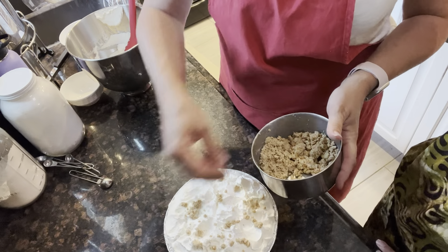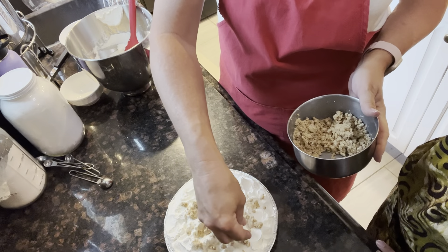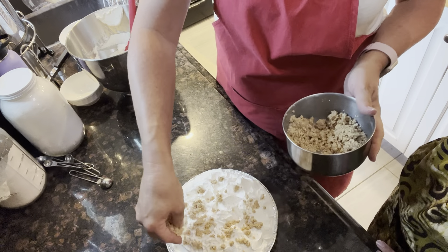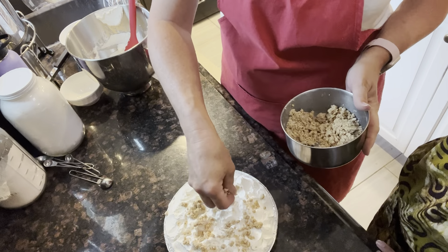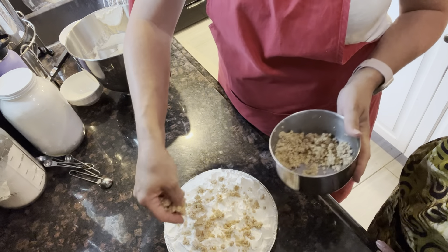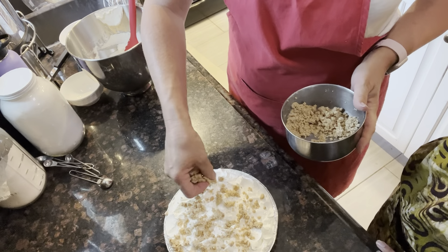My oldest daughter nicknamed this her peanut butter pie because she loved it so much. This is what she would request when she came home from college or anytime she's coming home for the holidays. This is the pie she always wanted — so we nicknamed it Amanda's Peanut Butter Pie.